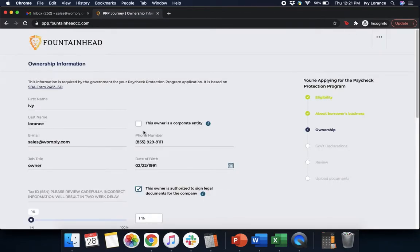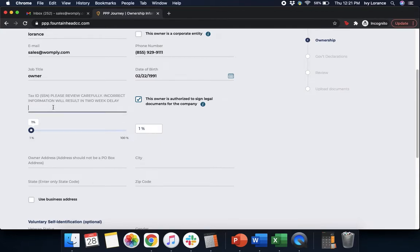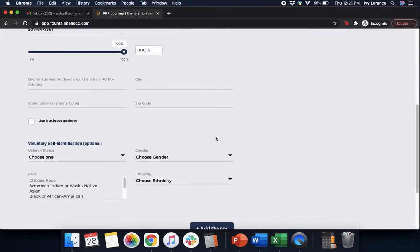From here, it's going to ask for your first name, last name, email address, title, date of birth, and phone number. If your business is owned by a corporate entity, click the corresponding box. After that, it will ask for your tax ID, which is your social security number. Any information shown in this application is 100% falsified. Make sure the box is clicked that says 'This owner is authorized to sign legal documents for the company.' Then use the slider bar to adjust how much of the company you own — in my case, it's 100%.